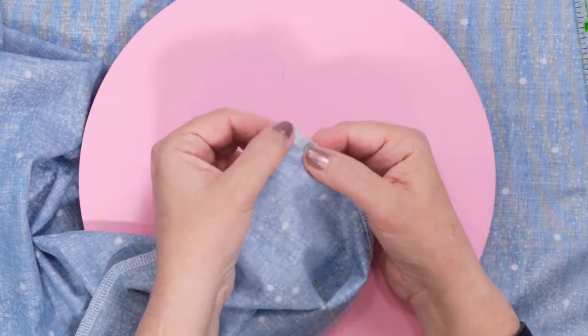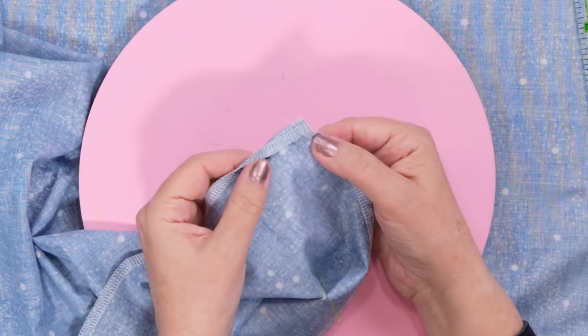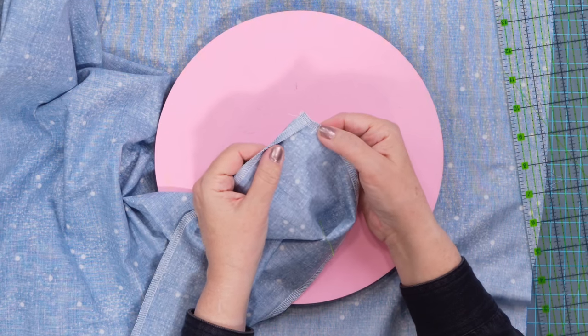See this wrapped corner right here? This is exactly the way it should look on the outside and it's going to look beautiful when it's turned right side out. You can do this both on a serger as well as a sewing machine — the technique is the same.